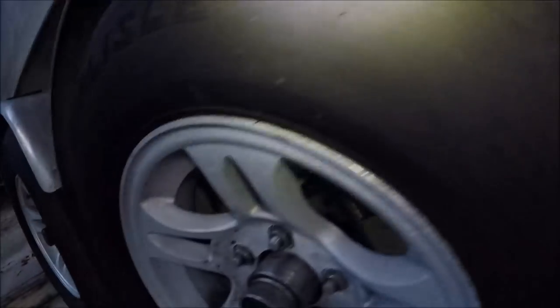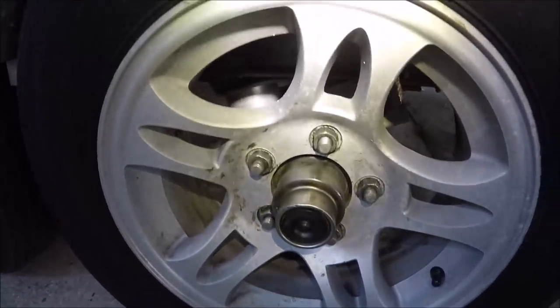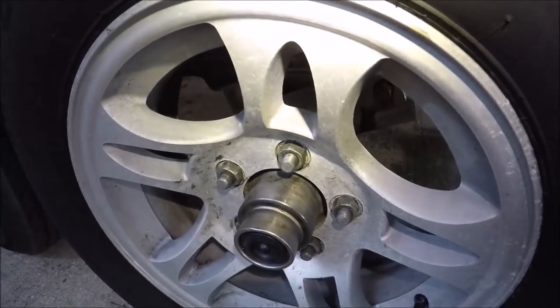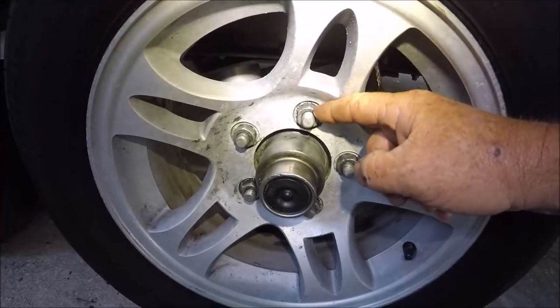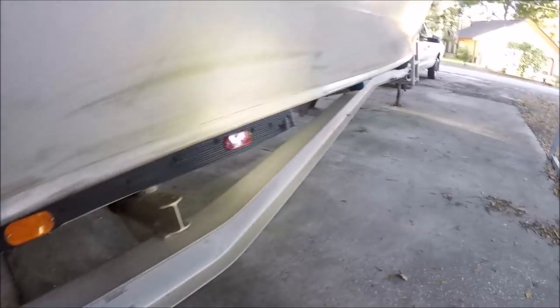Another thing is when you bought this trailer, it wasn't even an option back then — it's an option now. I have stainless steel hubs, stainless steel studs, and stainless steel nuts. For a 16-year-old trailer, it's been doing pretty good.